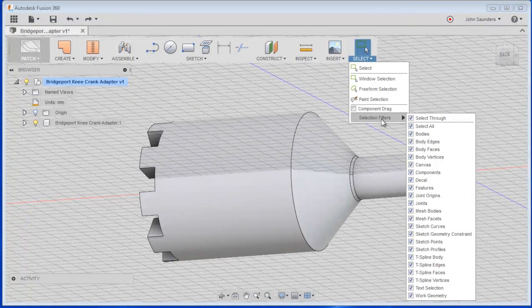One thing I will say is if you're having problems with something, make sure you're selecting the right stuff. There are selection filters that are clearly very important for what you're trying to do. I'm not offering a solution right here — I'm just saying if something's not acting right, definitely check those selection filters.